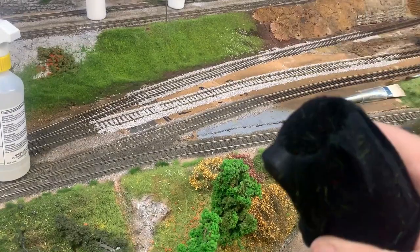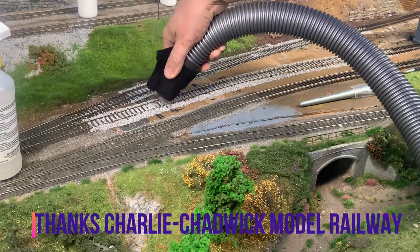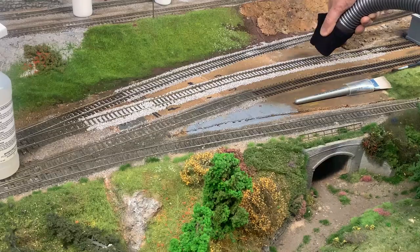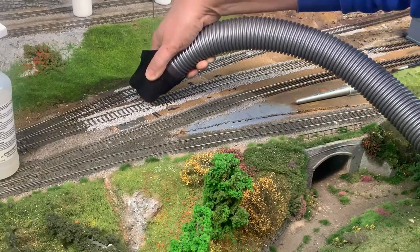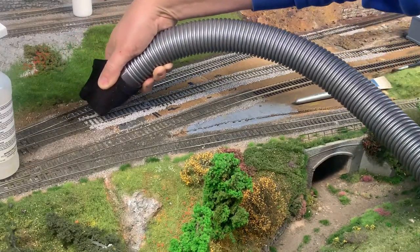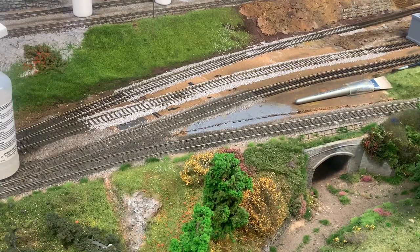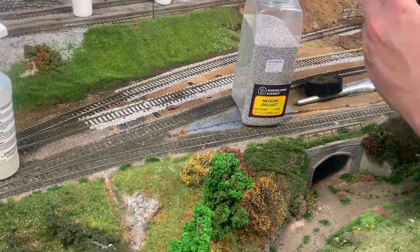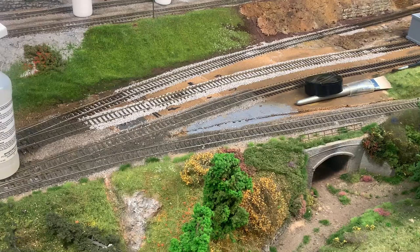The next method I tried was one I saw on YouTube by Charlie from Chadwick Model Railway. It uses the vacuum with a stocking over the end, catching the excess ballast. He calls it speed ballasting and it is quite speedy, but the issue I had was the rest of my scenery out in the front — hence the premise of this video. It does do quite a good job; you just have to be a little bit careful because on occasions you can suck up too much ballast depending on how powerful your vacuum cleaner is. Then it's just a matter of emptying that stocking out back into your ballast container and saving it for the next lot.